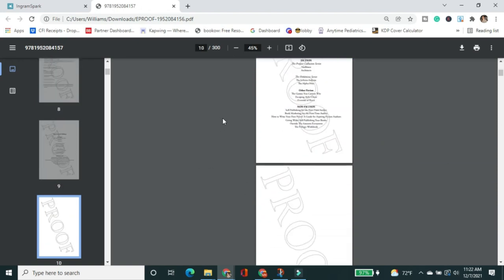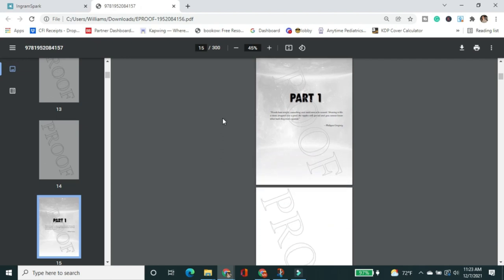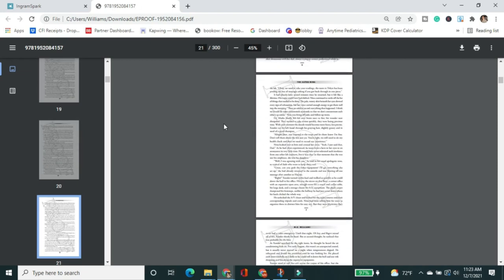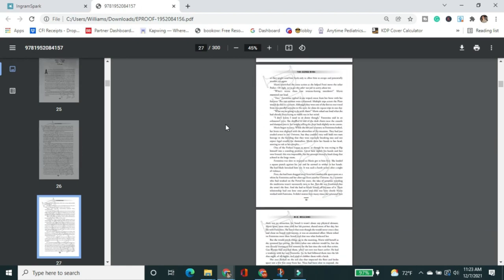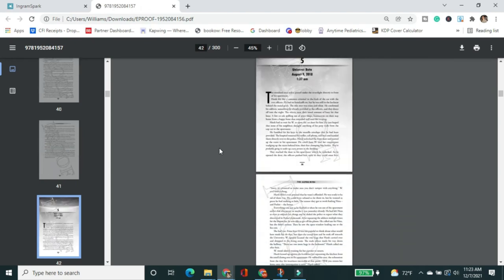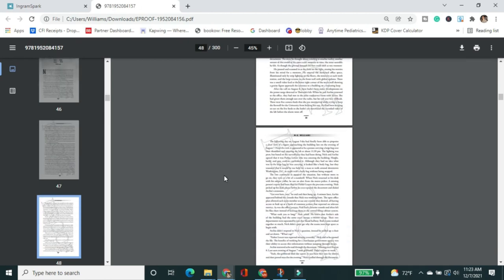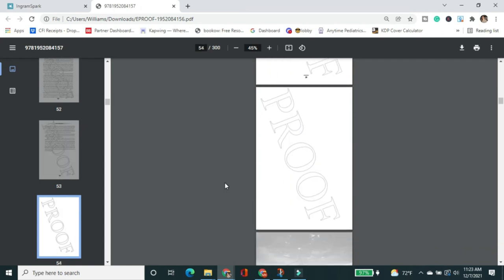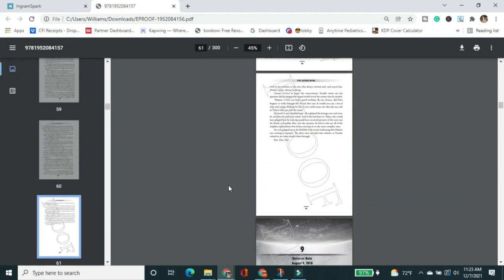I've already proofed the interior file from Formatted Books previously, so I'm not doing a long detailed read-through. I'm just making sure everything looks the way it's supposed to — no surprise pages, nothing weird, and all the pages are actually there. If I did spot something I didn't like, while still in the proof stage you can submit edits for free. It's only once you click Approve that subsequent edits require a paid revision fee.